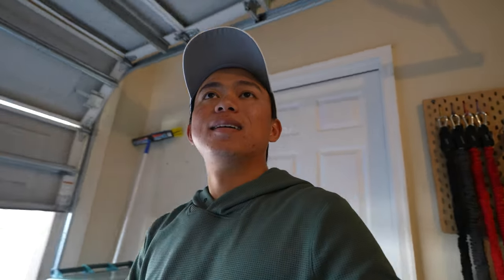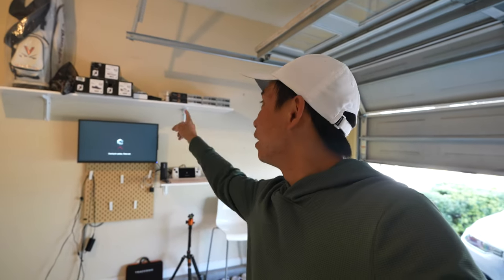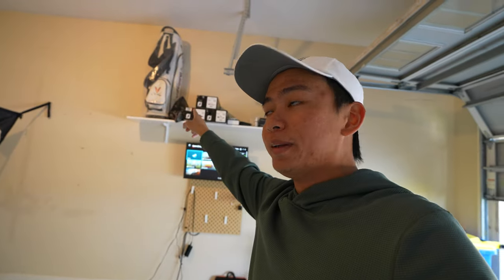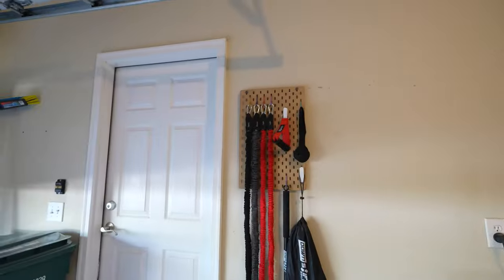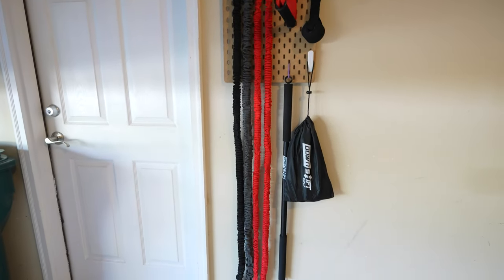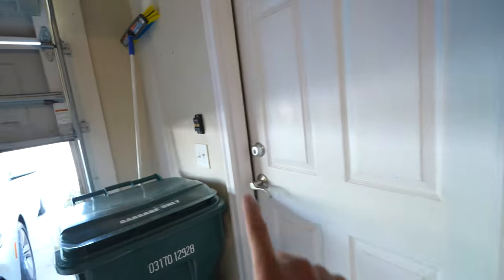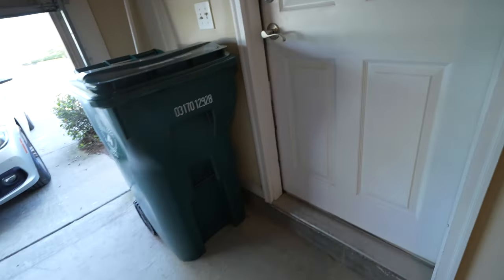Alright guys, let's head to my garage. I finally added the shelf and I think it looks sick. I've got gloves, balls, shoes, tees, and a memorabilia golf bag in plastic wrap. I also got these downshift bands over here so I can work out — all I have to do is attach this and wedge it on the other side and I can do some band exercises, which is pretty cool.